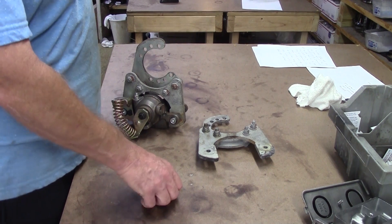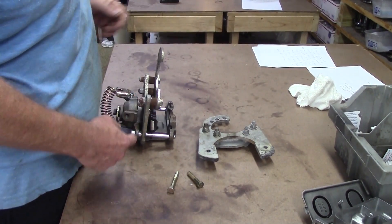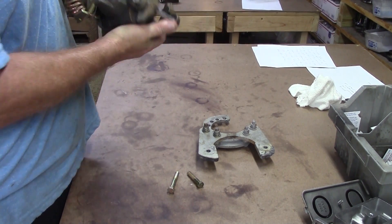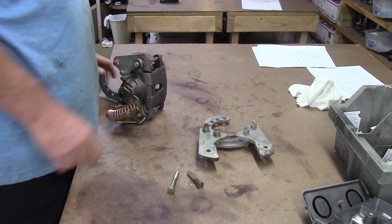We make up these bracket sets and we supply them with the bolts and the hardware, as you can see. Here are some spacers that go in, and of course it holds that rear mounted caliper like that, so you've got your brakes.